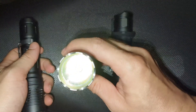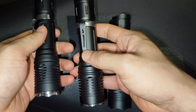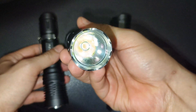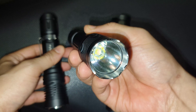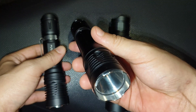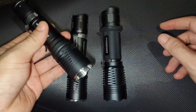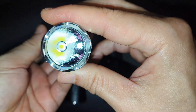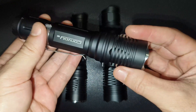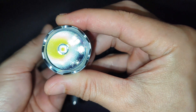For the old one — compared to the new XHP50.3 High — I love the new one more. The old one's tint is not good for me: 6500K. But overall, I am really happy with this LED and driver, the new driver from Convoy. Very good throw. I hope you enjoy my review. Thanks for watching.